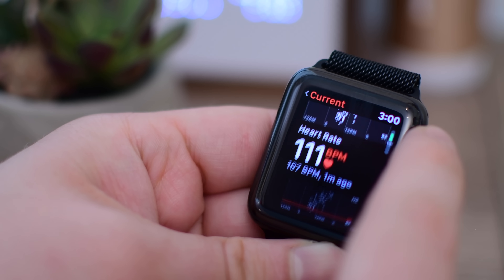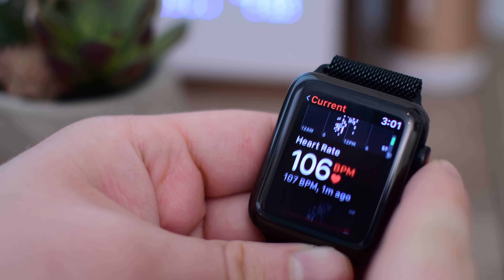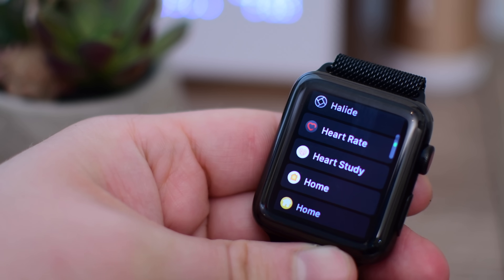I really wanted to mention that if you've got an existing Apple Watch and you're running watchOS 5, head into the heart rate app, read that little disclaimer there, and turn this feature on. That way, if you ever have a low heart rate for a certain amount of time, the Apple Watch will alert you.